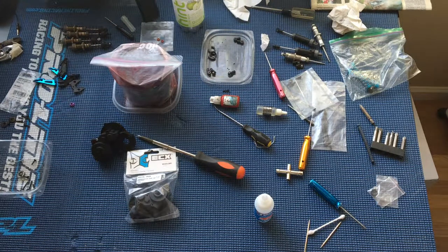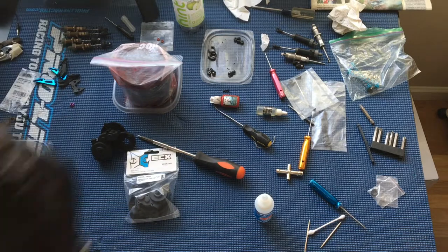Welcome to another episode of Racing to Learn. We are a non-profit that uses radio control to get kids excited about math and science. We are working on our ECX Ruckus today — we're Torment.